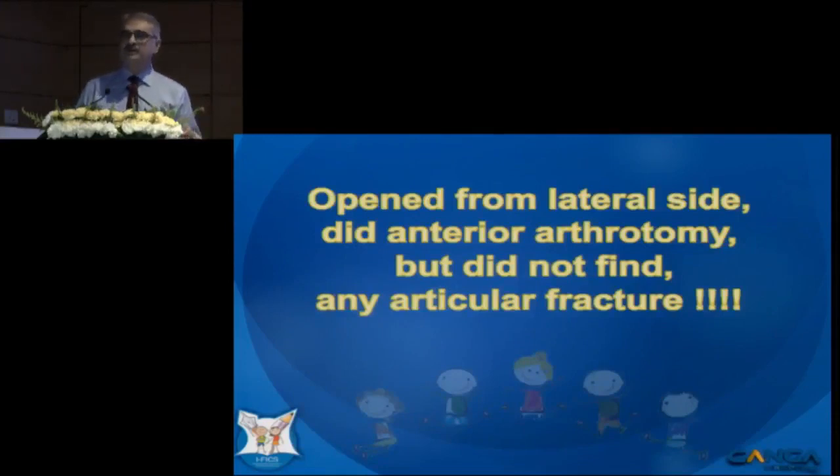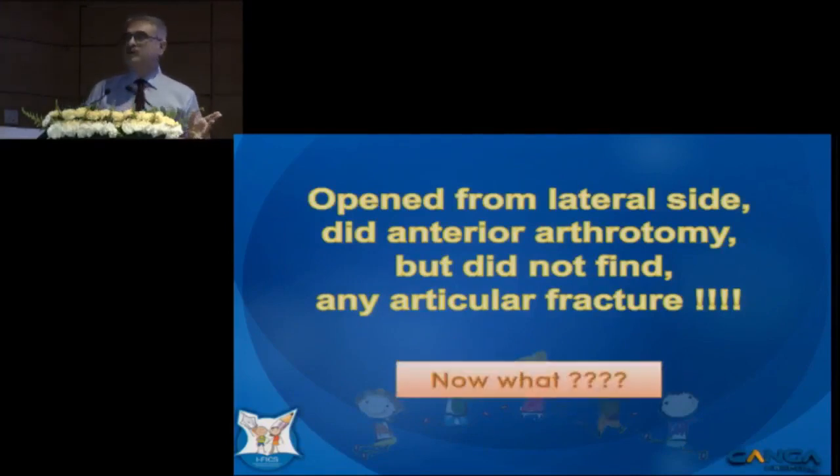We did an open reduction from the lateral side and I did an anterior arthrotomy, but we couldn't find any fracture line there. So we were in a dilemma — now what to do?